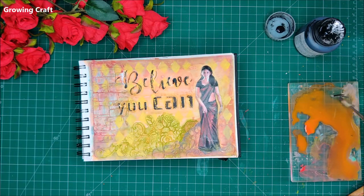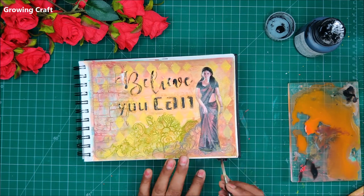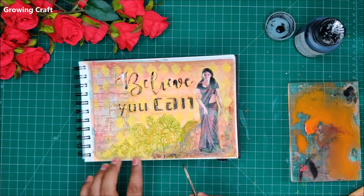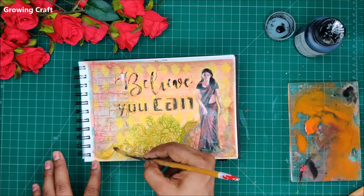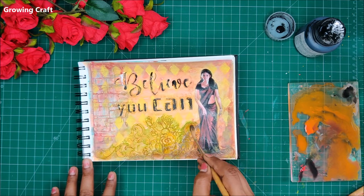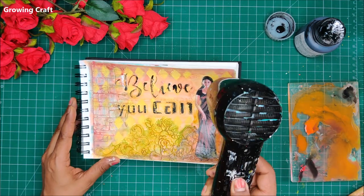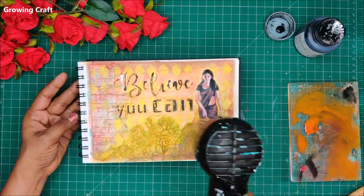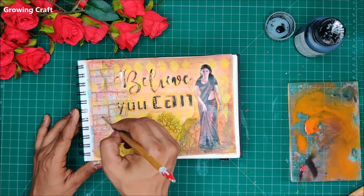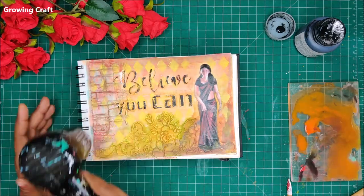Right now I need to blend my picture really well. I will be using black, red, and orange — whatever is on my palette — and brushing it around my pretty lady to blend those colors. For color blending I am using a round brush; if you are comfortable with a flat brush you can try that, but a round brush always helps blend colors well. You can even try sponge pieces; they also work pretty well for blending.